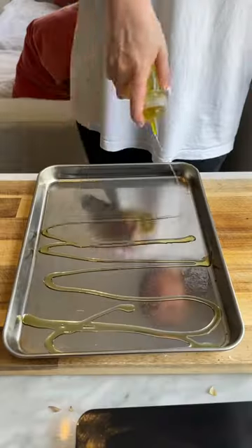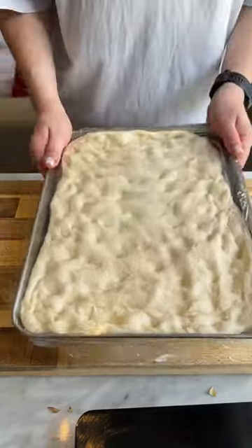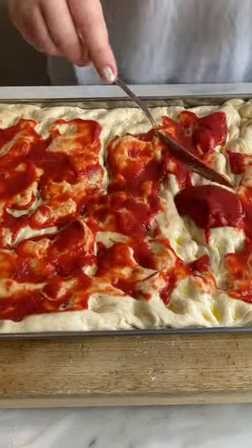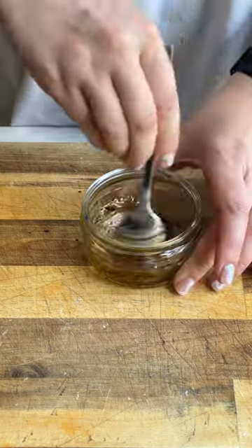You can top yours with whatever toppings you want, but I decided to go for the classic tomato, mozzarella, pepperoni and a drizzle of hot honey. This is great to make if you've got people coming over for a nice summery lunch. So save the video and follow for more recipes.